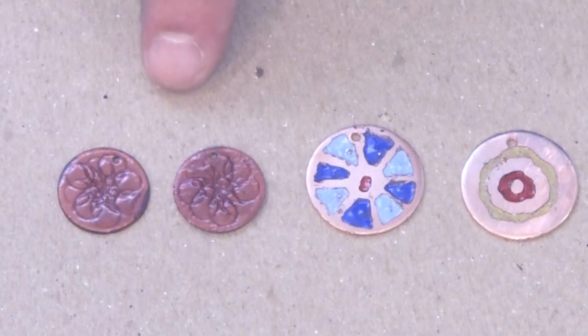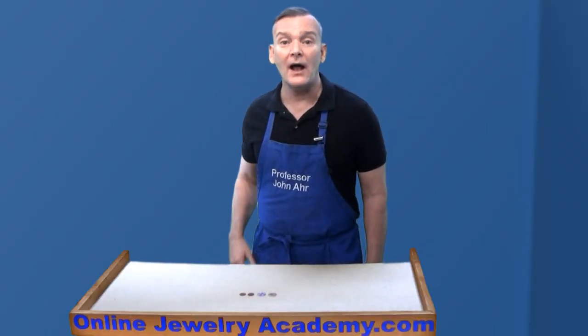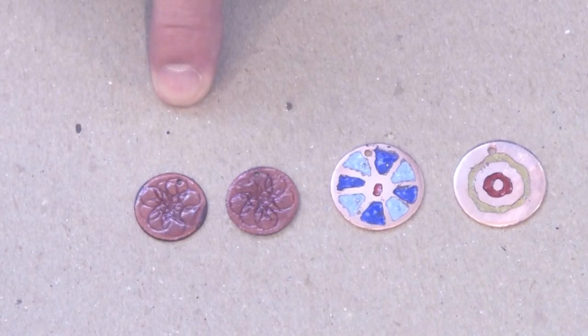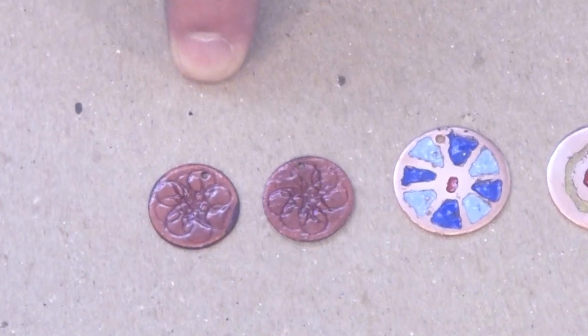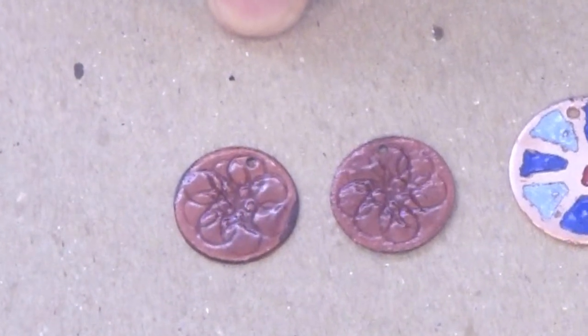Here I have some beautiful examples of results that I've gotten using the torch-fired technique. In this video, I'm going to show you how I enameled these using different approaches. For these two pieces, I used purple rose-colored transparent enamel on 16-gauge thick copper sheet metal that was thoroughly annealed and cleaned.